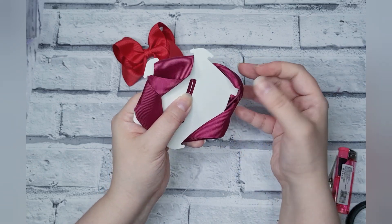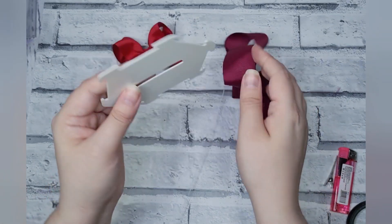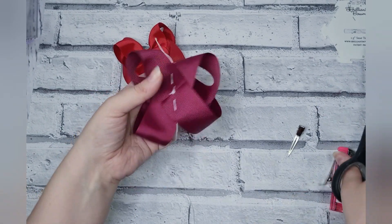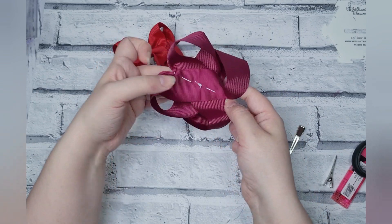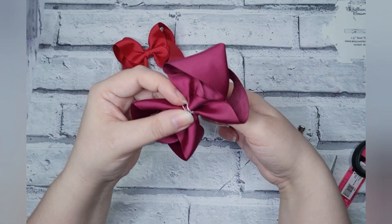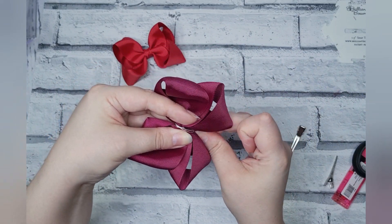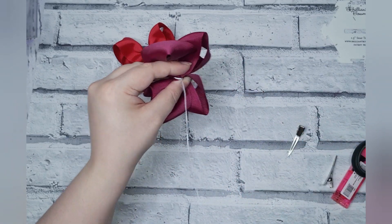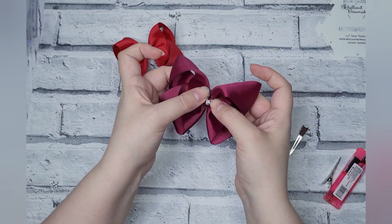You can release your loops from the template — there we go, and you'll be left with this. Trim that off. This is what it looks like off the template. You can cinch here to get three creases, then wrap that thread around your middle. Give it a little fluffing like you do with all boutique bows.